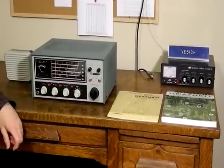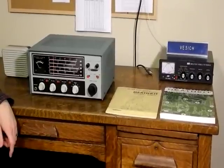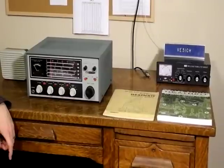The HR-10B was actually a replacement of an older model, the HR-10. The only difference between the two was that the paint was changed from a smooth to a wrinkled finish to match the DX-60B transmitter. Electrically, they're the same.